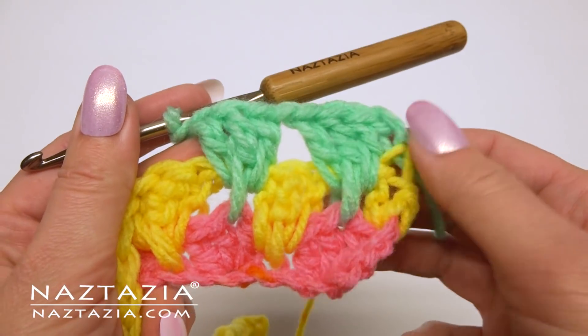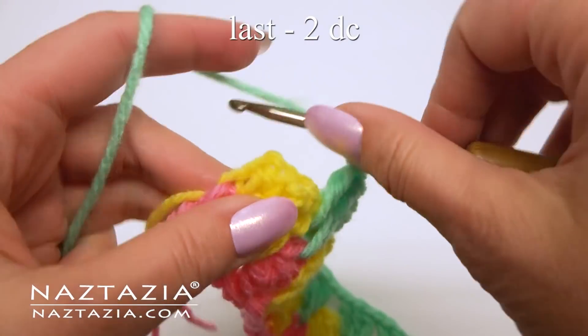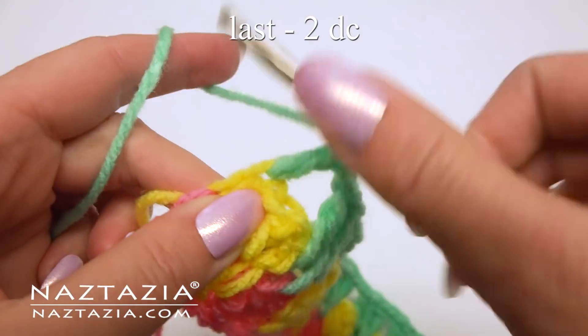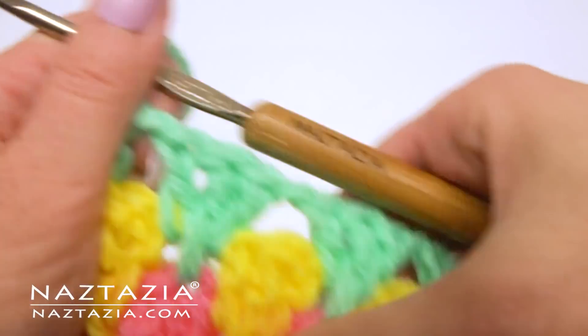Continue with this pattern across the row. As before, end with 2 double crochet at the end.